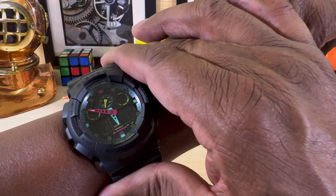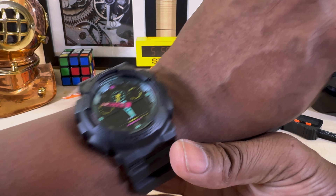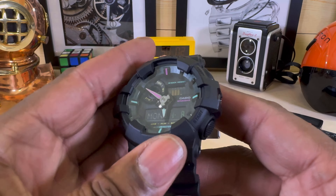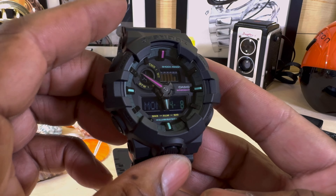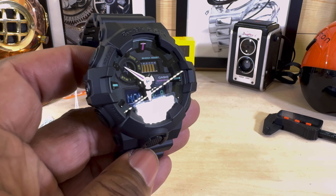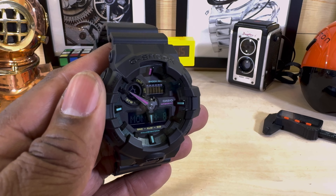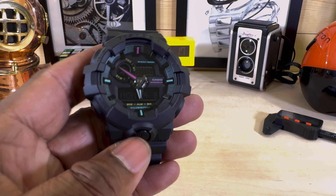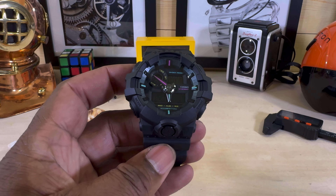I wear one all the time — same thing. This is my G100 series and it's pretty cool too. I like the 80s themes, you know — that's when I grew up, that's when I was young, and it's awesome. I really like it. This is available right now at ArizonaFineTime.com. Let me know what you guys think about this one. My name is Biggie. Please subscribe, God bless, and I'll catch you guys on the next video. Thanks for watching.